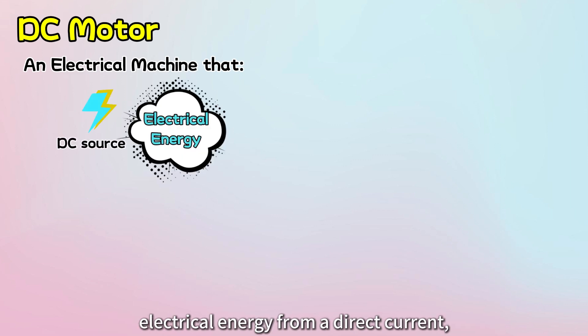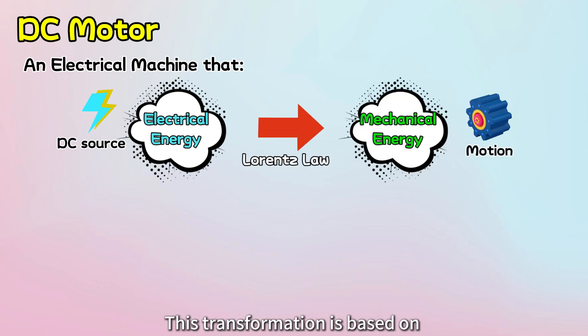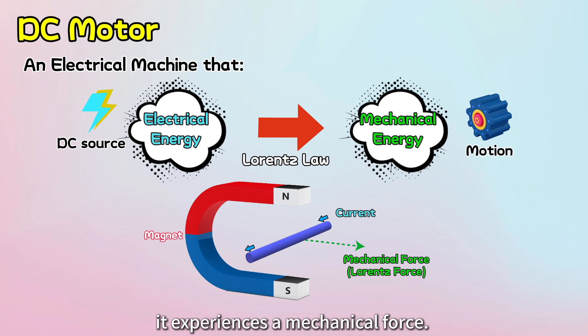First, let's understand the working principle of a DC motor. A DC motor is an electrical machine that transforms electrical energy from a direct current, or DC supply, into mechanical energy. This transformation is based on the Lorentz Law principle. Lorentz Law tells us that when a current-carrying conductor is placed in a magnetic field, it experiences a mechanical force.